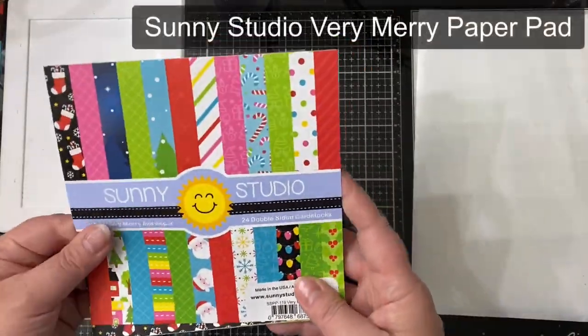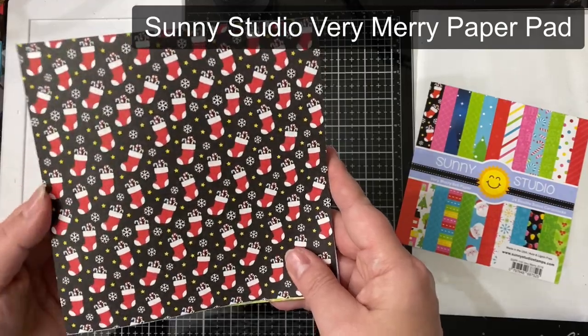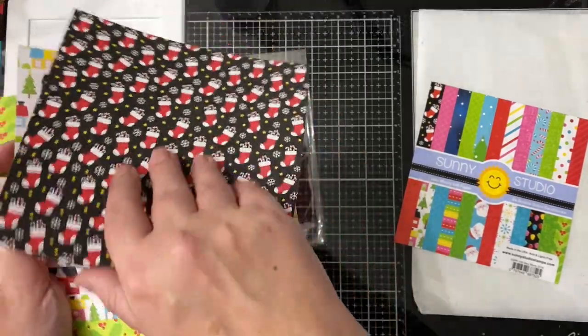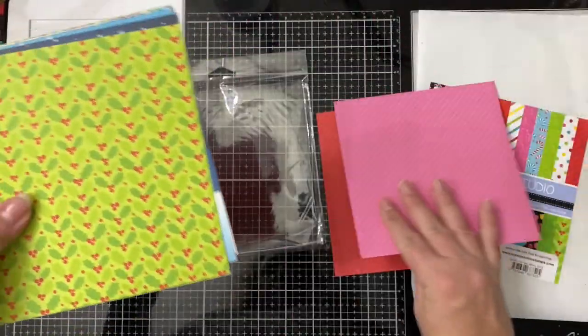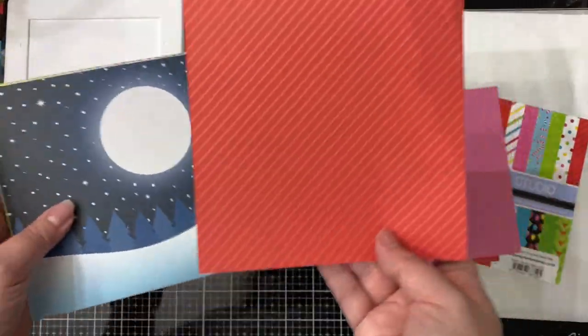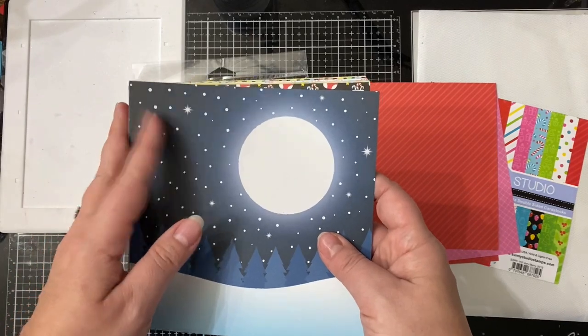I also wanted to mention that I have a printer friendly version of the cutting templates available for download separately if you want to save on some colored ink. Once you have all of your pieces cut you'll want to sort out your pieces by sketch number. I like to use cellophane bags or envelopes to keep my pieces together, and then I can match up my cardstock and card bases later and decide how I want to decorate them afterward. I'm going to show you a quick flip through of the pattern papers that I used to make the cards for this challenge using the Very Merry Paper Pad by Sunny Studio, and this paper is available for purchase — I'll link it in the description box below.